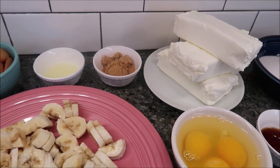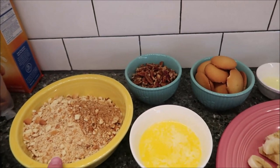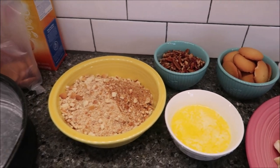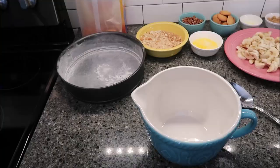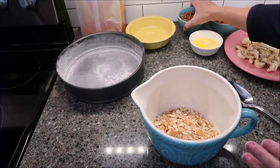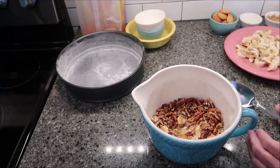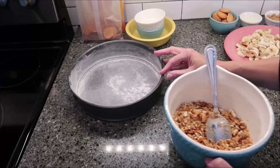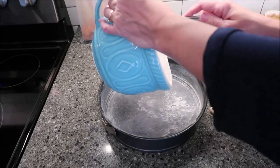The first thing you want to do is preheat your oven to 350 degrees. Stir together the first three ingredients — the crushed vanilla wafers, the chopped pecans, and the melted butter. I also have a springform pan that has been greased and floured. Pour those first three ingredients into a bowl, mix them together, and press this into the bottom of your springform pan. This is going to be your crust.